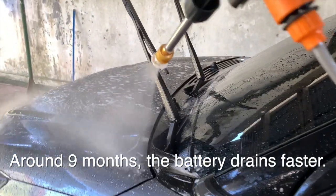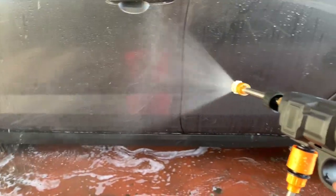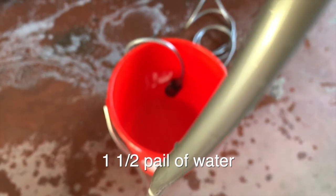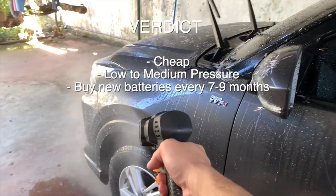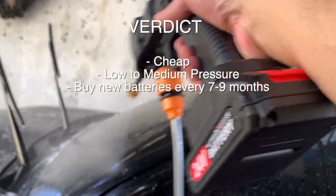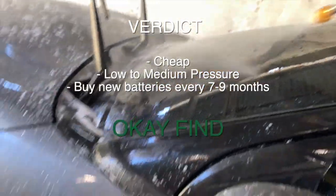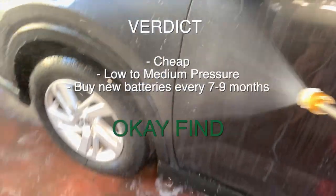Around 9 months of use, the battery started to drain faster so we had to order a new one. From pre-wash to main wash, we only get to use one and a half medium pail of water. Verdict: if you're on a budget and don't mind the pressure this washer can produce and don't mind buying a new battery after 6 to 7 months of use, then it's an okay find. If you have the money to spare, then I'd buy a proper pressure washer.